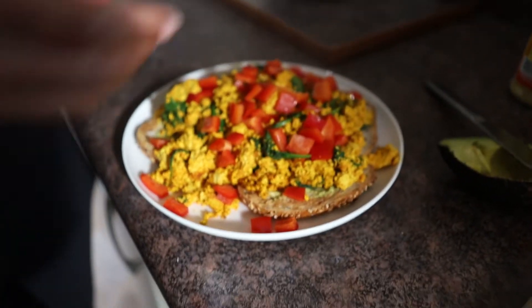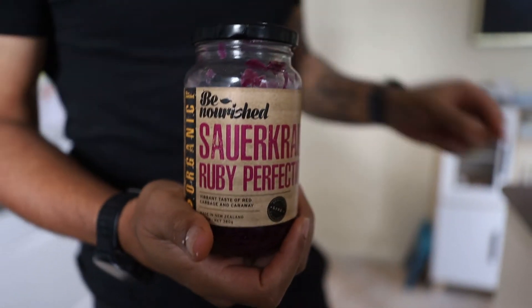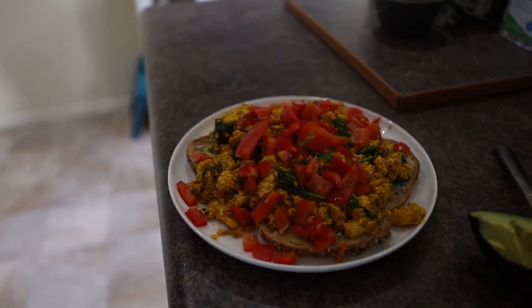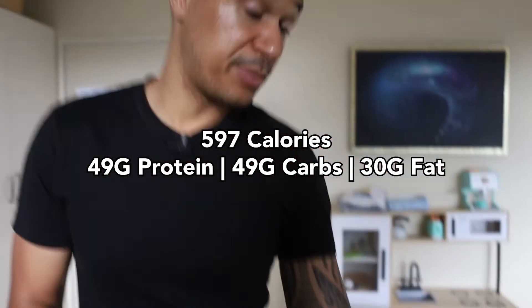It's a high protein, nutrient-dense meal that takes minutes to make — a standard lunch in my household. This is sauerkraut — a fantastic probiotic food. The toast and vegetables are prebiotic foods, which allows the probiotics to do their job, which is to strengthen the gut. The stronger the gut, the stronger the immune system, which is really important for what's happening around the world right now. And you don't need much of it — just a little on top.